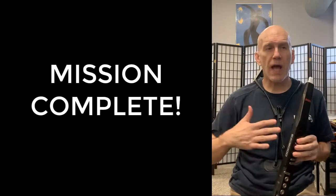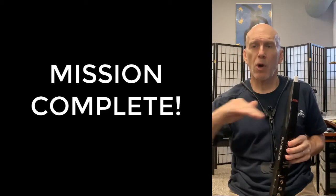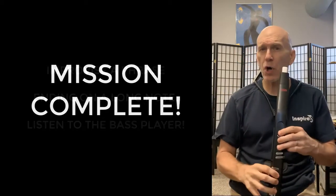I completed my mission. Now I'm going to play the scale up and down, end it with a long note, and while I'm holding that long note I'm going to listen to the bass player. Starting on a C.